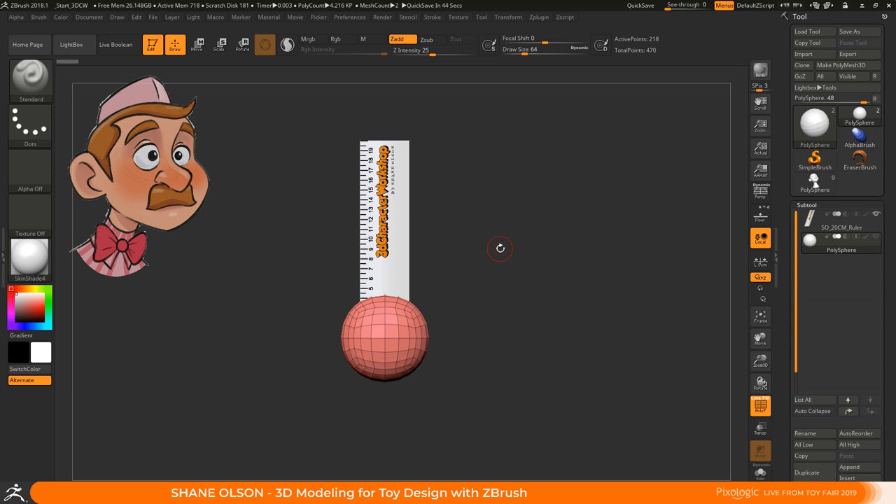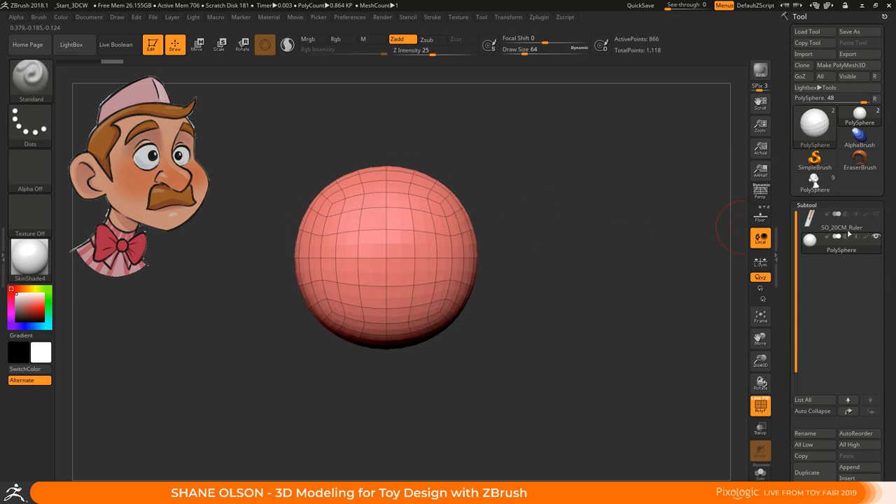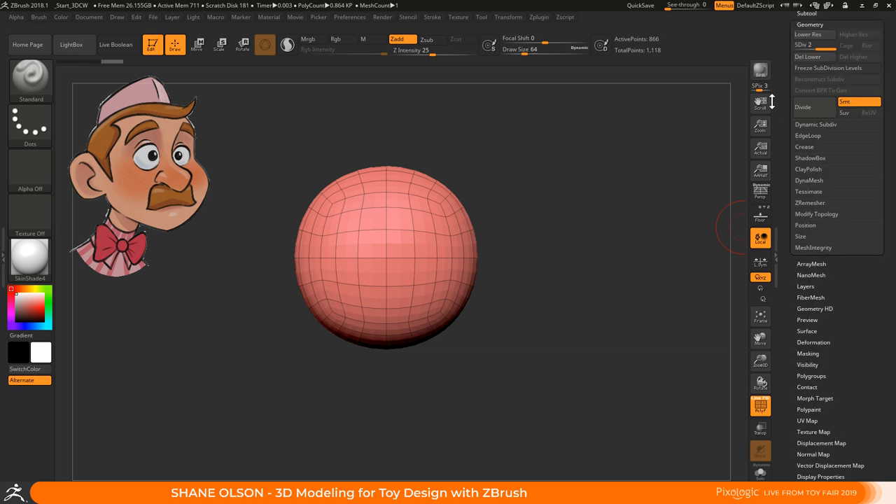The ruler is like a 200 millimeter ruler, but you can also think about it as a two meter ruler inside of Maya, as long as your meters are set up in Maya you can go back and forth really easy. It also helps you print your 3D characters in millimeters. I usually start with a sphere, subdivide it up, and then delete that subdivision so I can start with a little bit more geometry.